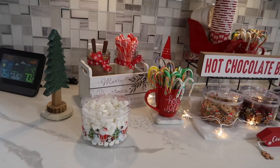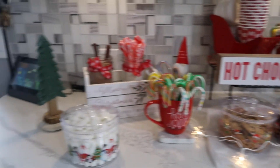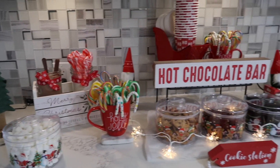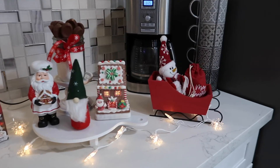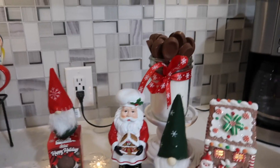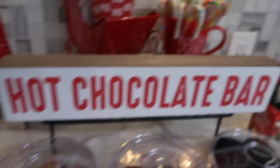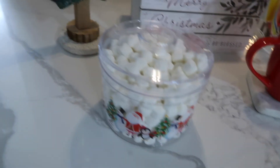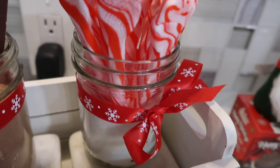Guys, look at my mom's cute little chocolate bar — hot cocoa bar! Isn't it so adorable? Little chocolate spoons. Cocoa bombs. Cookies. Candy canes. Cocoa cups. So cute. Little candy cane spoons. These are so cute.